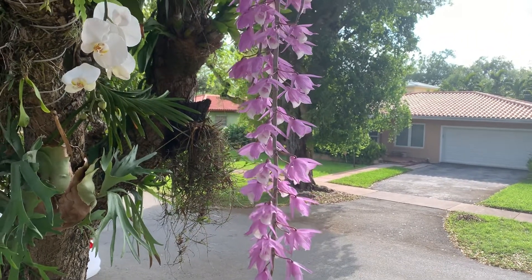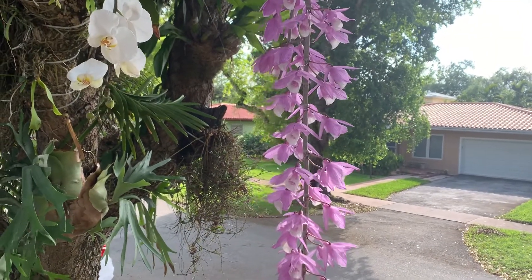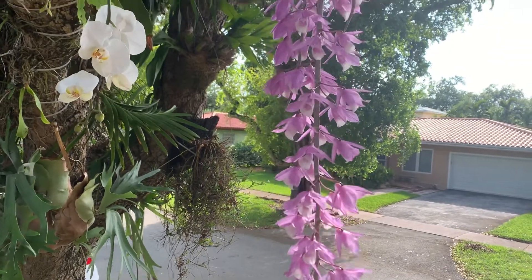Hi, good afternoon. This is a quick video. This is the Dendrobium Pyridae.